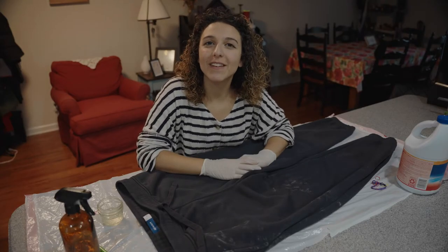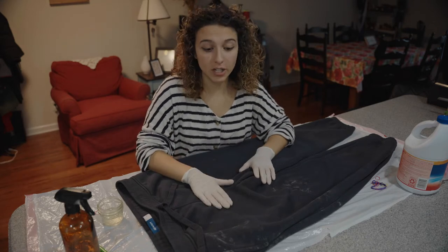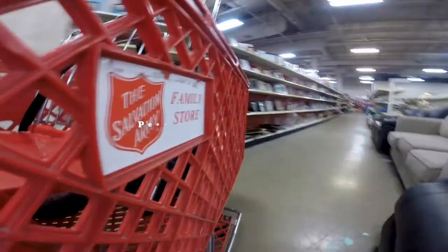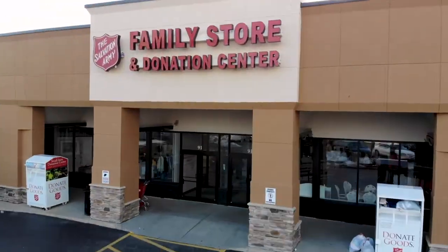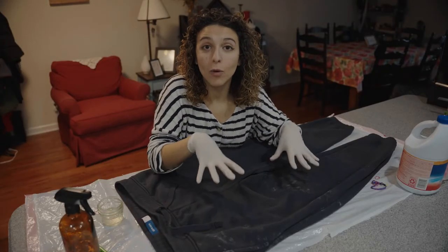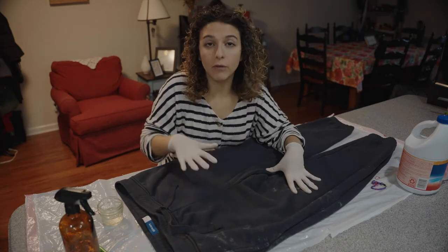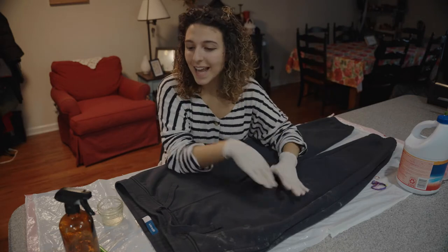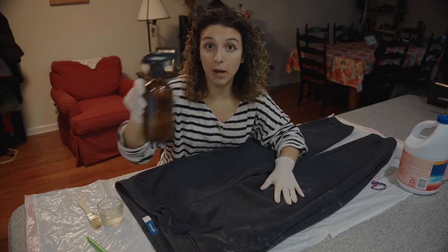Hello everyone, welcome back to another video. My name is Daniela Baptista and today we're gonna do some acid washing to these pants that I found in the Salvation Army thrift store. At the beginning of the pandemic this style became very popular and people were spending a lot of money trying to buy this style of clothes, but today we're gonna do it together with some Clorox, some rubber bands, a paintbrush, and a spray bottle.